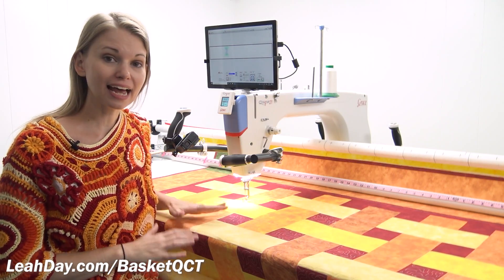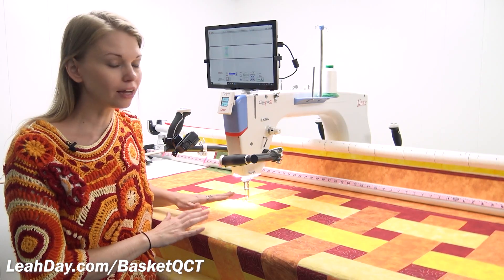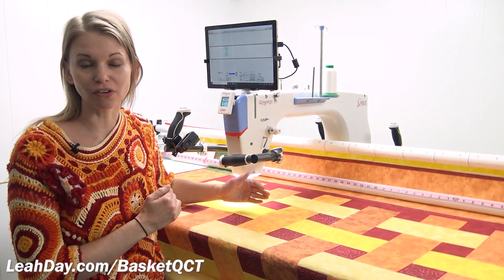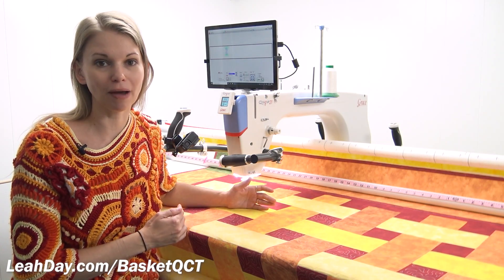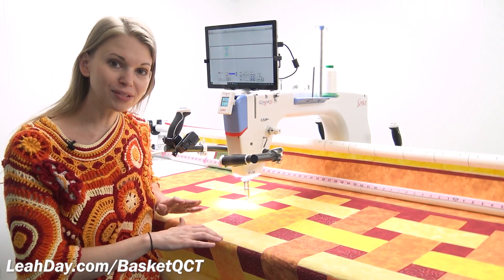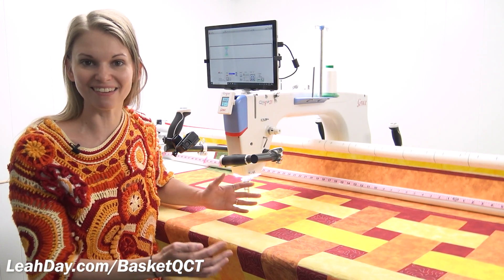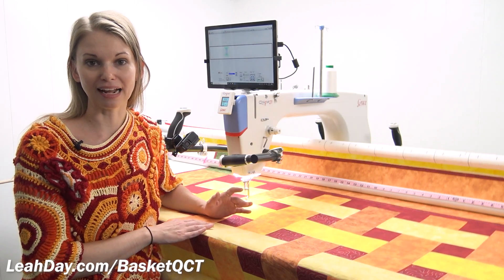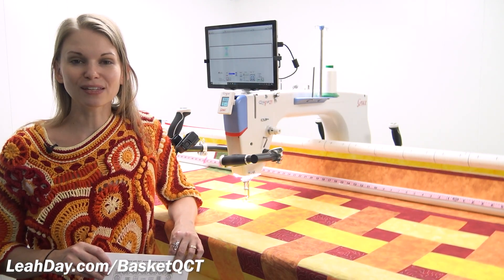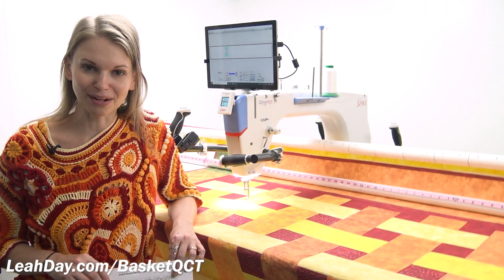That is how I place my designs and stitch them in the basket weave quilt. Those verticals are very easy to stitch. If you have a smaller long arm, all you need to do is take your quilt off the frame, rotate it, and all of those verticals will become horizontals — you can stitch them the same way I showed at the beginning of this video. That's it for this video. My name is Leah Day, and until next time, let's go quilt!